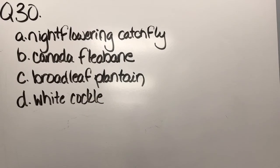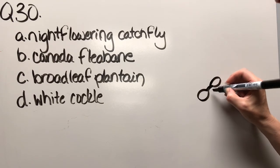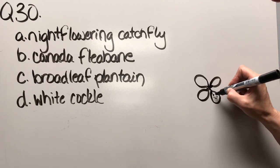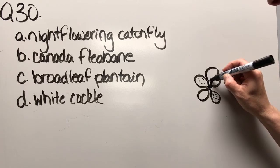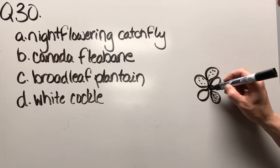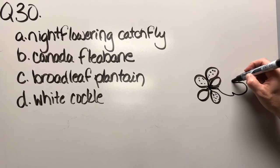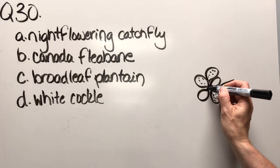Question thirty: night flowering catchfly, Canada fleabane, broadleaf plantain, or white cockle. This is a winter annual, so it overwinters as a rosette. You start off with very little oblong cotyledons, then some rounded first true leaves with a little bit of a stalk on them — fairly hairy. The leaves eventually have a longer stalk with some teeth, and it's a rosette with more and more hairs.